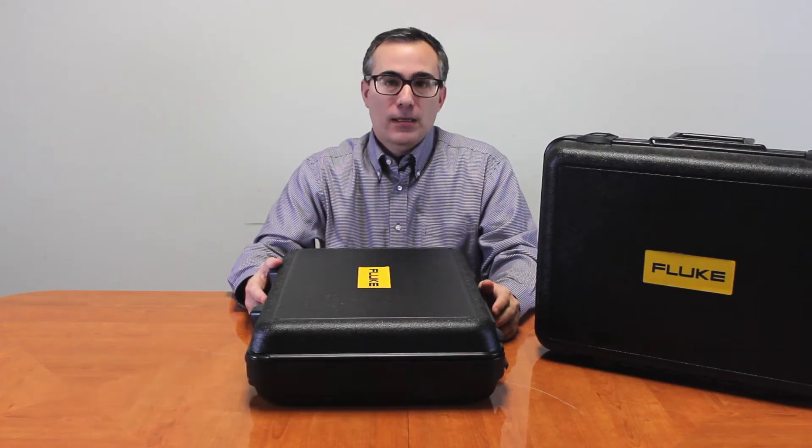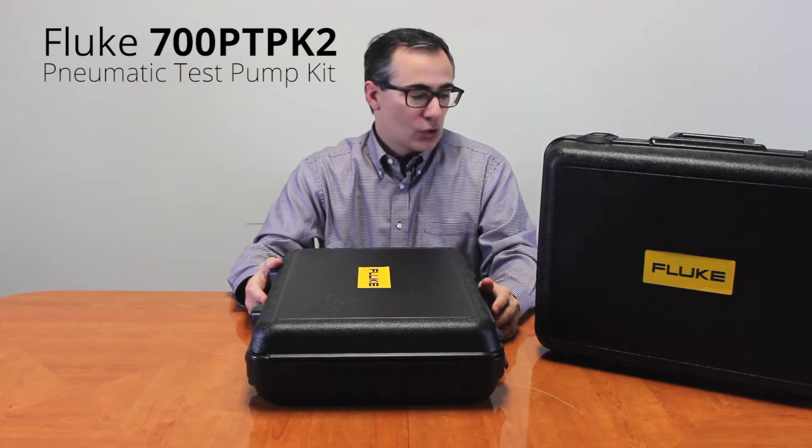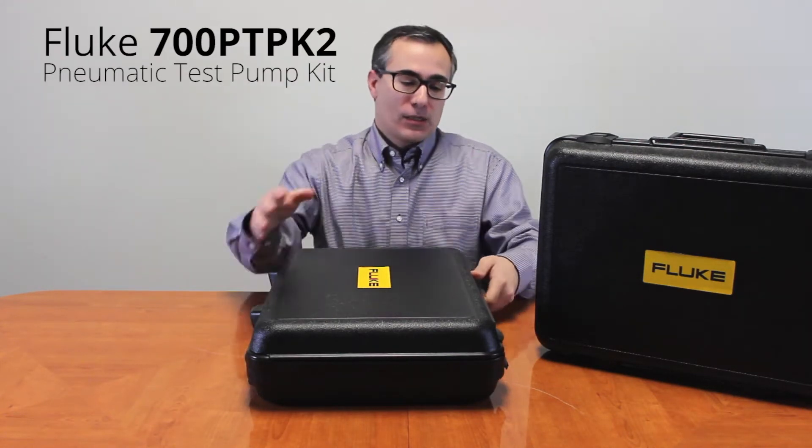Hi, T-Equipment and Fluke fans. My name is George Rivera. I'm here to unbox the Fluke pressure pump and kit model 700 PTPK2. And let's get started.